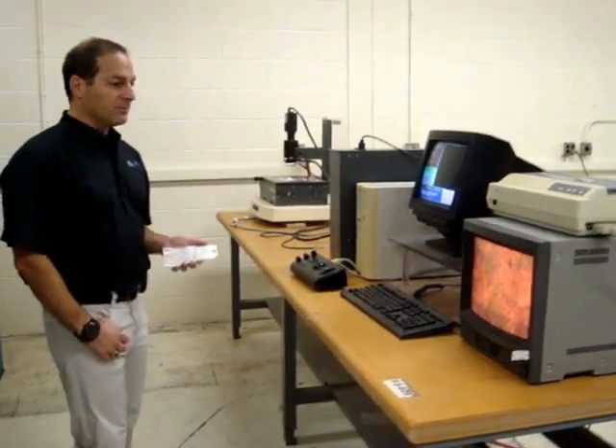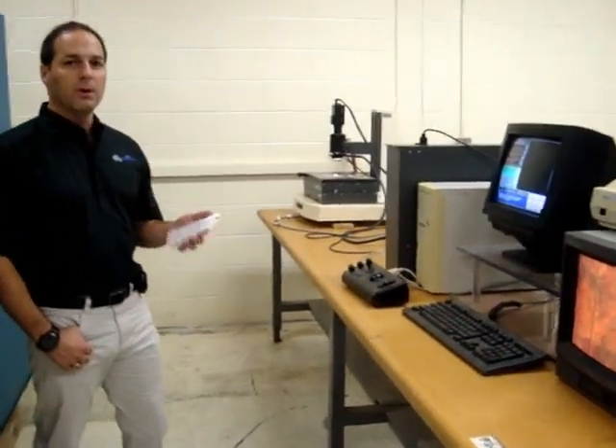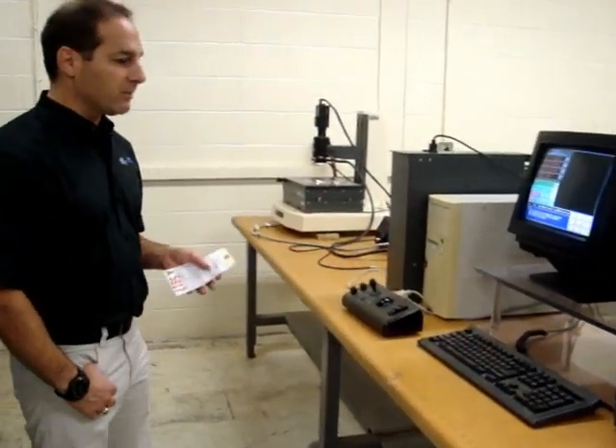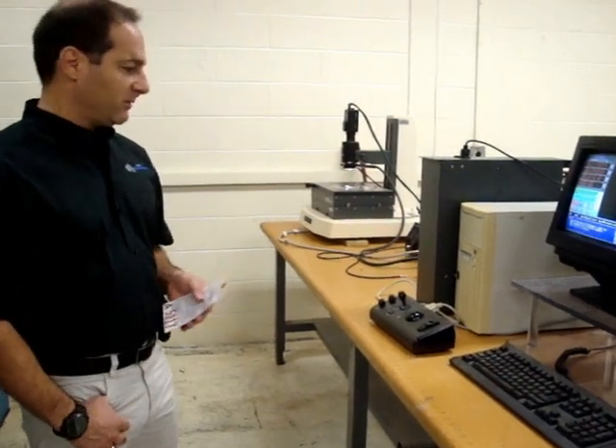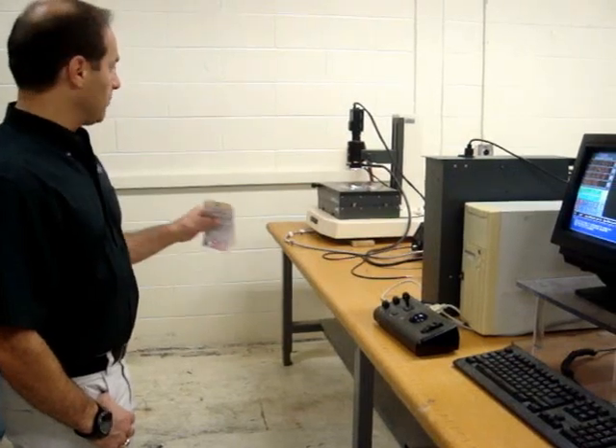Hello, I'm Joe from Global Machine Brokers. Today we're going to talk about a Ram Optical Osmosis 2 4x8 inch platform computerized inspection system. It's a nice little system. It's an older system, but it works wonderfully.